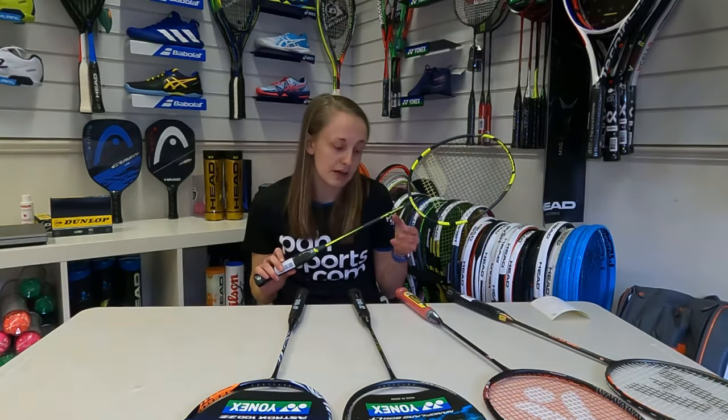Finally, the best racket for value: the Babolat Power Light. It's a top-quality racket at a great price, with an even balance and a medium flex, making it really good for beginners and intermediates — young junior players who are just starting to get into the game and want to learn how to play properly. This is a great first racket for them.